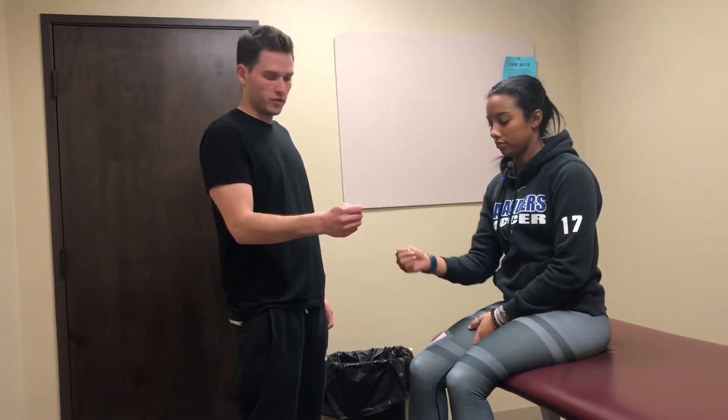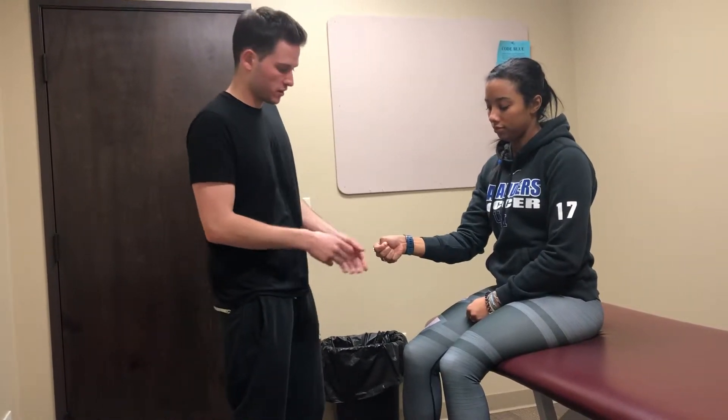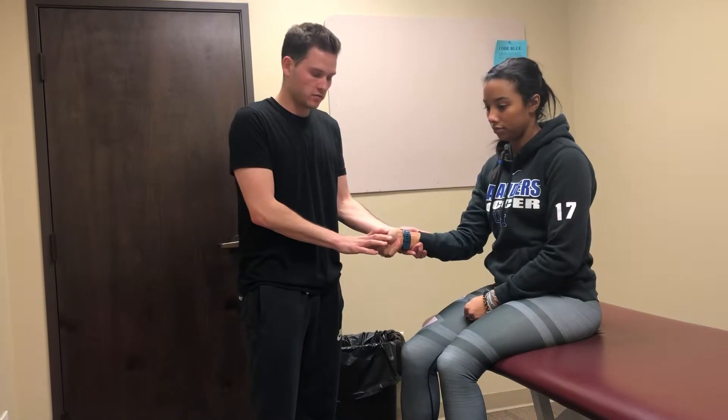All right, this is Finkelstein's test. I'm going to have my patient make a fist with her thumb tucked in, and then I want her to ulnarly deviate, or move her hand towards the ground. All I'm going to do is a little passive overpressure here.